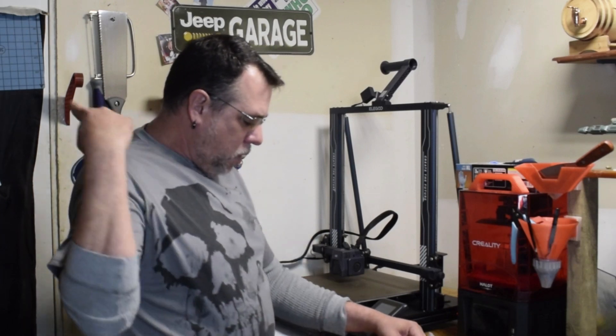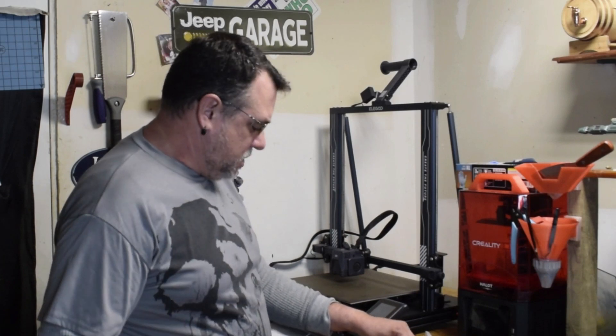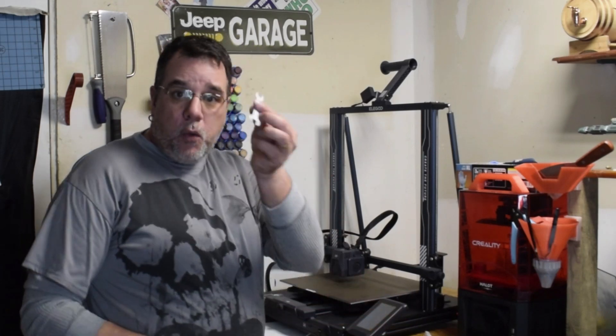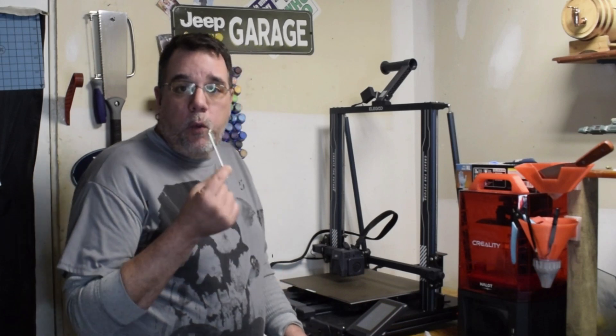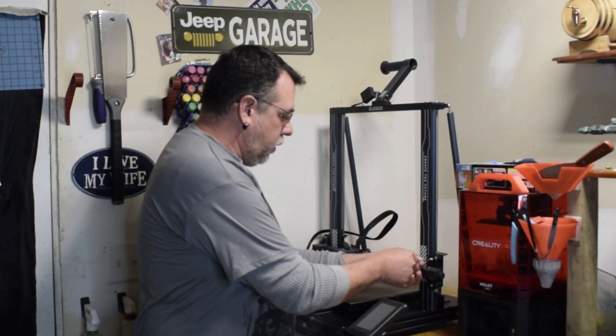I'll post the video up here. A lot of these tools — Allen key, Torx, whatever you want to call them — little wrenches and stuff like that, they will come with your machine or other accessories that you buy. This is probably the wrong size — oh my God, right on the first try.